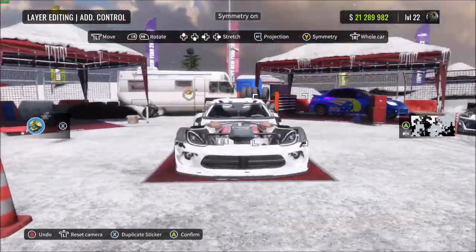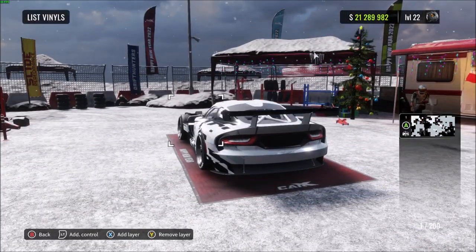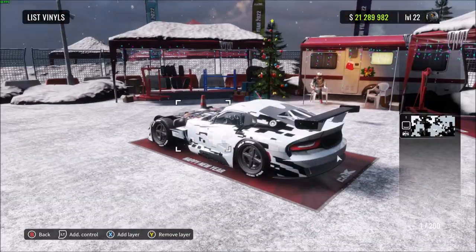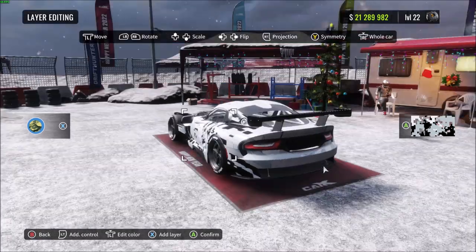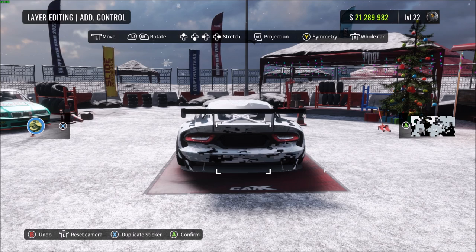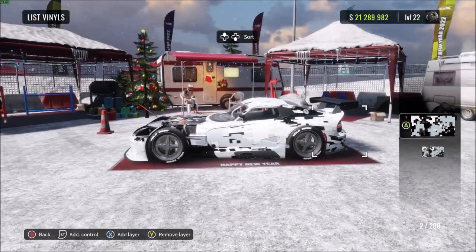You might notice on the back with certain body kits you get a weird effect where some bits are missed out — that's because we projected the vinyl from the side of the car, so anything on the backside won't appear properly. All you've got to do is open up another one and do the same thing but this time project it from the back of the car, then stretch it to fit the bumper however you want. It blends in nicely with the rest of the livery.